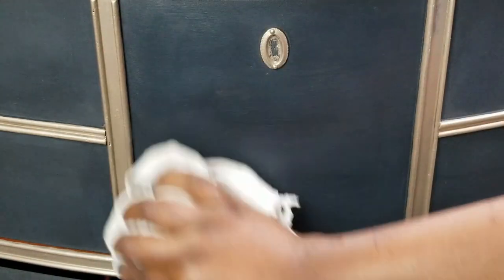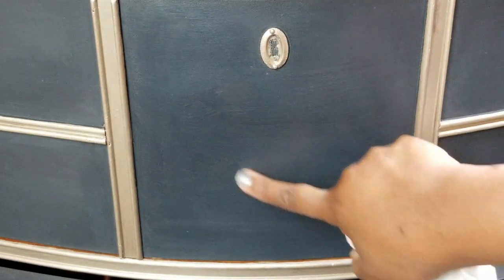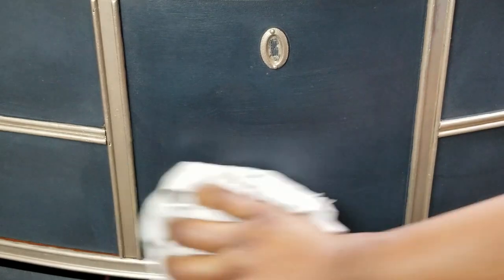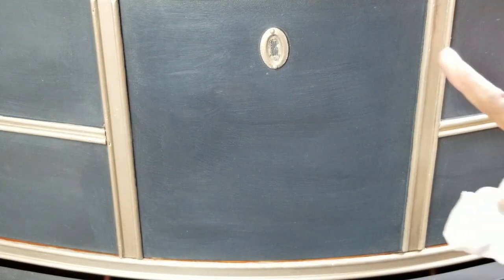It's completely dry, and this is what's going to give that beautiful polished look that the furniture needs. It's also protecting it — it protects it from even water; if you spill something it won't readily give a water stain.